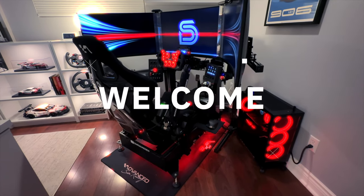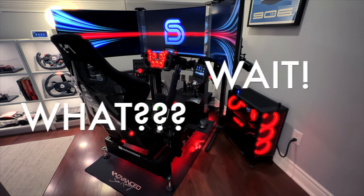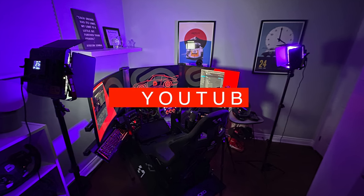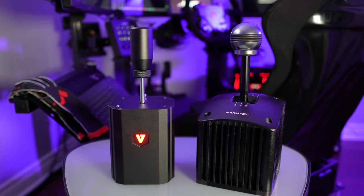Hey everyone, Mike here and welcome back to the Sim Racing Den. In this video I'll be doing something a little bit different from my usual sim racing hardware reviews and guides. Instead I'll be taking you behind the scenes and talking all about the equipment I use to film, record audio and edit my YouTube videos.